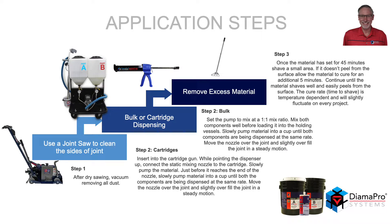If you are using a cartridge, insert the cartridges into the cartridge gun. While pointing the dispenser up, connect the static mixing nozzle to the cartridge. Slowly pump the material, and just before it reaches the end of the nozzle, slowly pump the material into a cup until both components are being dispensed at the same rate. Move the nozzle over the joint and slightly overfill the joint in a steady motion.